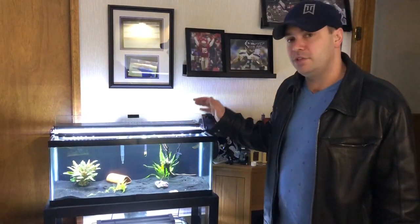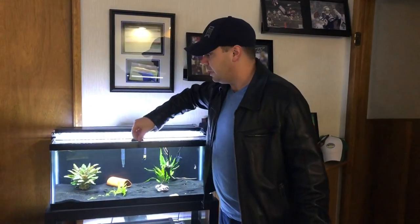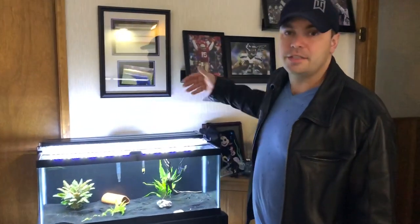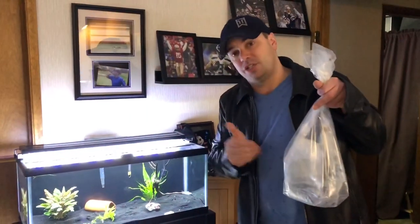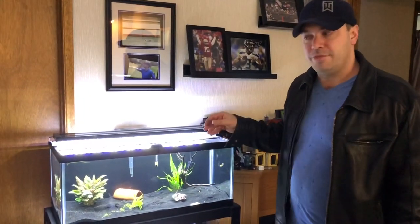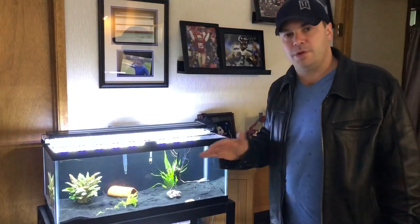There are a few things we're going to have to do to modify this tank for these fish. We do have an AquaClear 50 running on the back here, but we're going to need to add some more flow because these fish love that flow. So I'm either going to do a power head, which I do have, or I'm going to put another hang-on-back for the time being. I'm not sure exactly what I'm going to do yet.